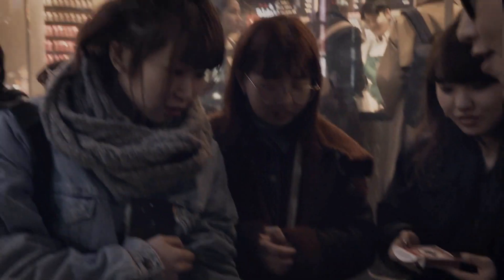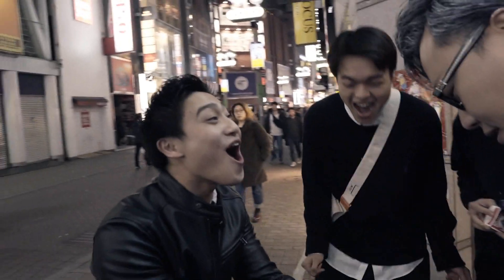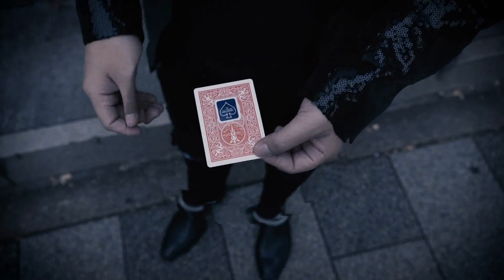And it's your card. That's the card, yeah? That's the card. Get it now, worldwide.